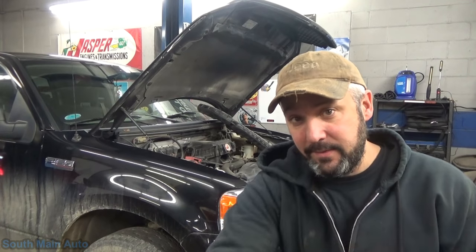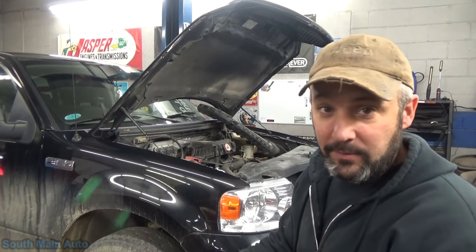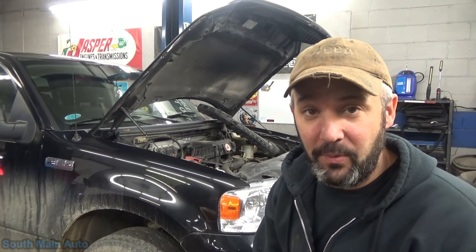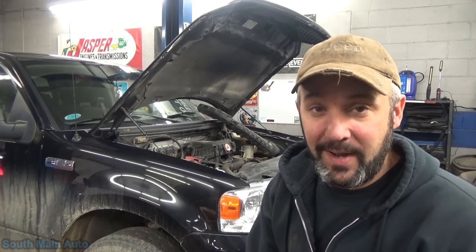Hey there viewers and welcome back to the South Main Auto channel. We've got this F-150 here that has some engine noise in the belt drive area.